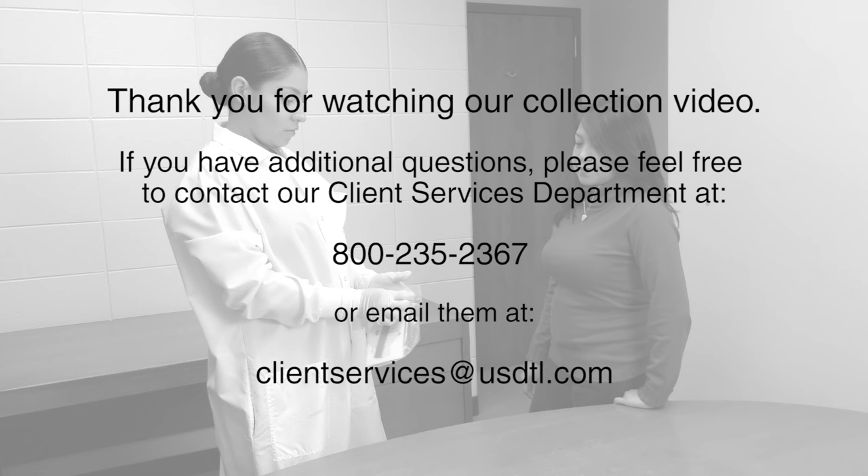Thank you for watching our collection video. If you have additional questions, please feel free to contact our Client Services Department at 800-235-2367 or email them at clientservices@usdtl.com.